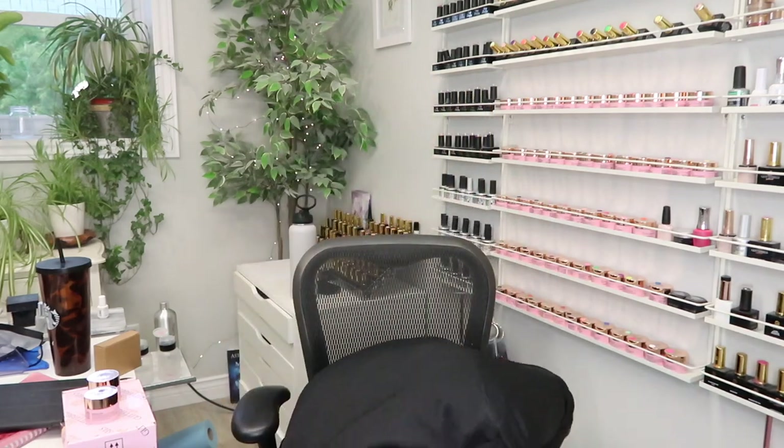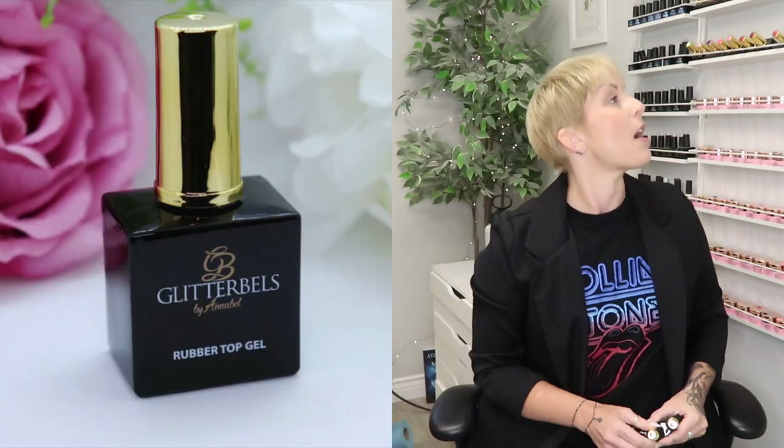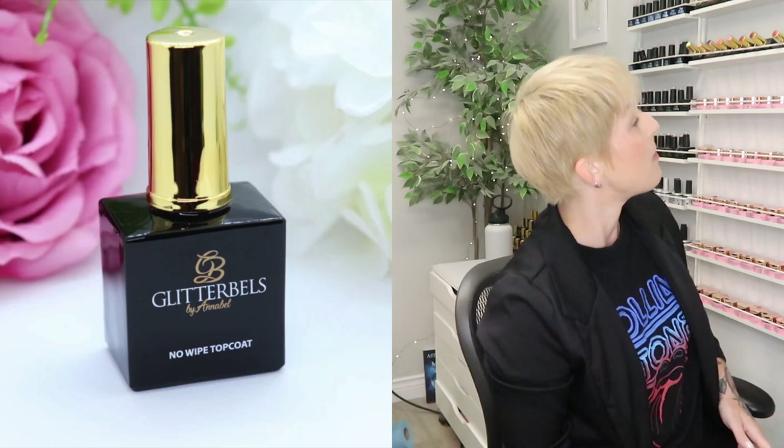I also have six bottles of Young Nails Protein Bond — three for myself, three for Michelle. I have a rubber top gel and a no-wipe from Glitter Bell. I'm going to stash those right now and put them up here. I always put them up high so they're not right in the mix — my glitters are such a mess.